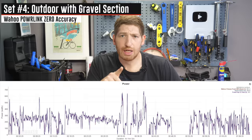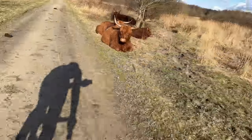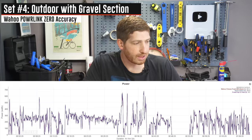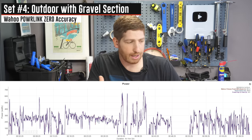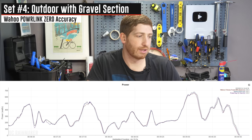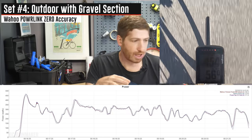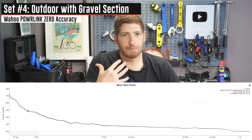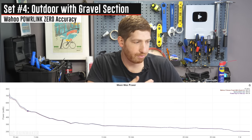Let's head outside. The first outdoor ride from last week was mostly road with a bit of gravel. Gravel is great for testing the accelerometer. It looks a bit jumpy for all three units because it's an outdoor ride, but when I zoom into the gravel section it's flawless. The surges I did later — up to 500–600 watts repeatedly — were perfectly aligned. The mean max chart is very close too — nothing to complain about for an outdoor ride.